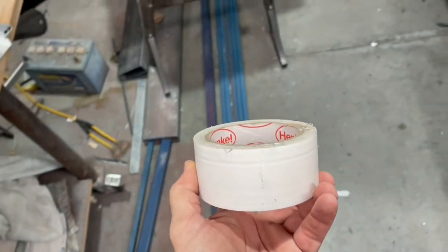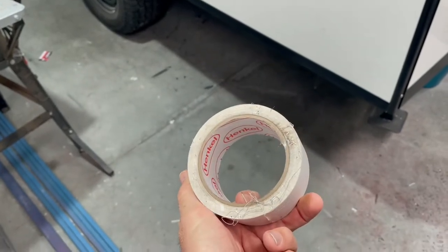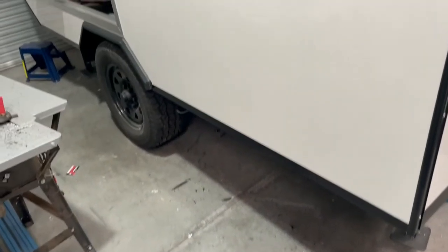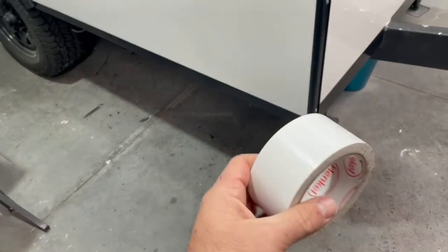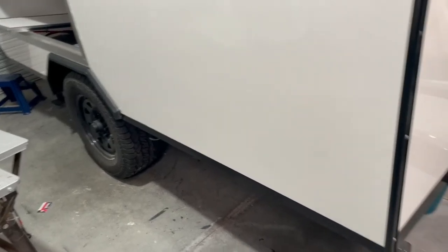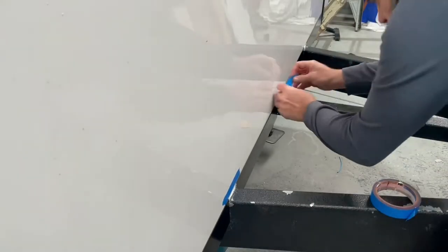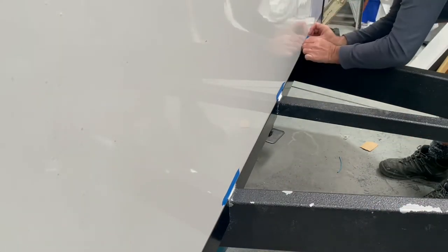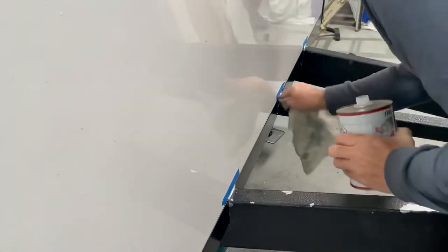Just as a bit of a plug - I'm not sponsored by Henkel at all - but 100 mile an hour tape: if you're going to build a caravan, you need it. Trust me, it is the God's send. You can tear it off really easily in straight lines, it holds really strong, but when you peel it off it doesn't leave a residue. It's perfect for putting all these trims and everything on. It just holds everything in place and it's got enough strength to carry some weight as well. Fantastic Henkel 100 mile an hour tape - get on it.